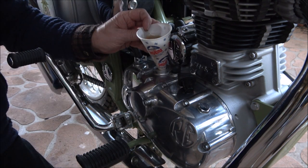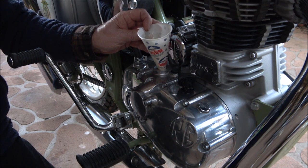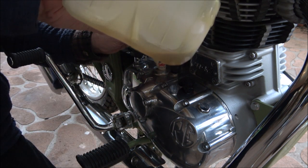I think the total cost to do this oil and filter change would have been roughly about $30 Australian to do it myself. So not bad.